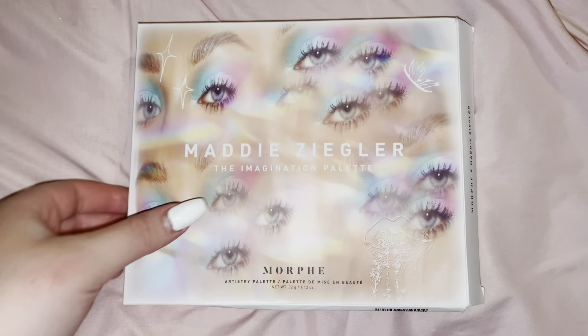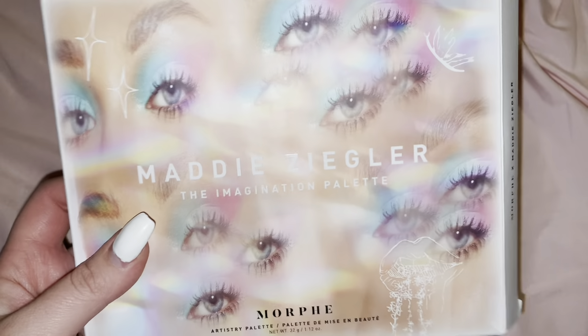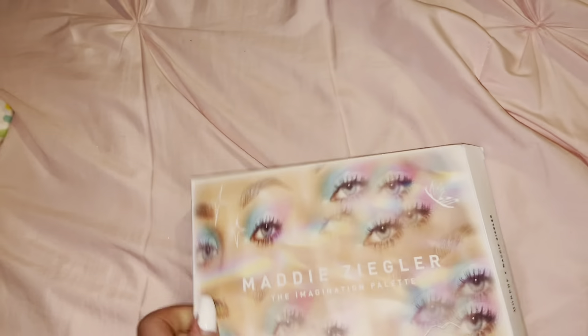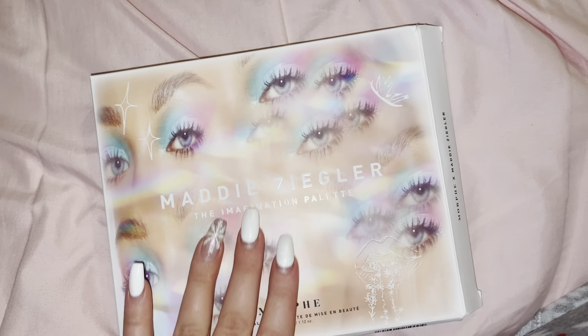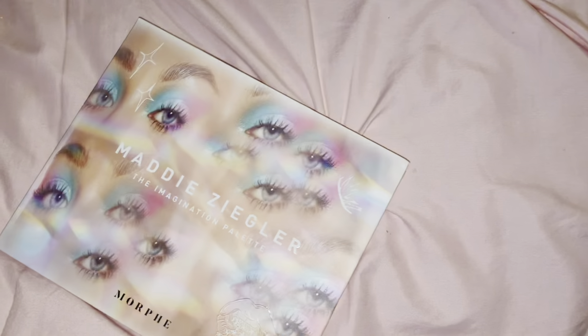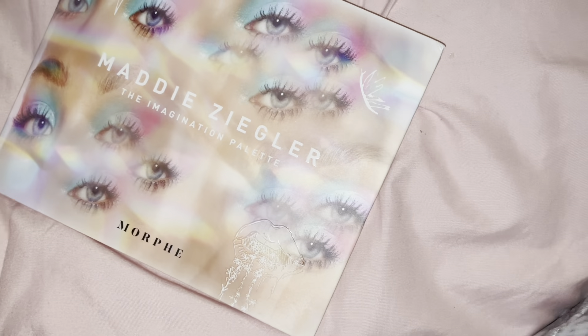I will insert some footage here of what the packaging looked like when I first got it. It just came in this paper box that looked just like the palette, except the back had a little message from Maddie, and then it was wrapped in bubble wrap. I think the packaging is really pretty and it also came with a clear film when I first opened it, but here is what it looks like right now.